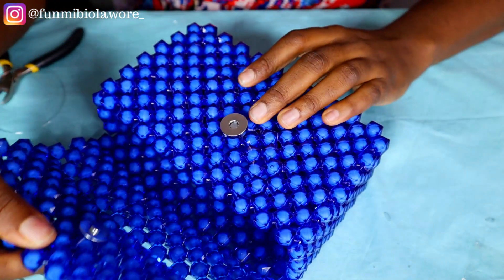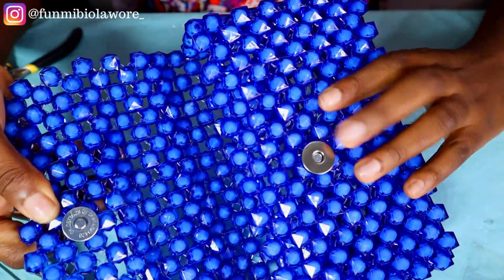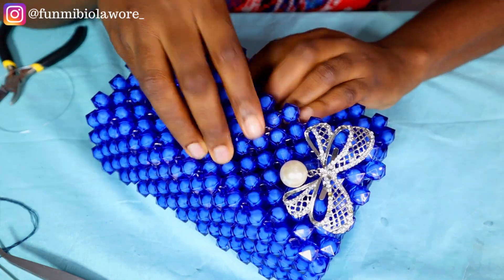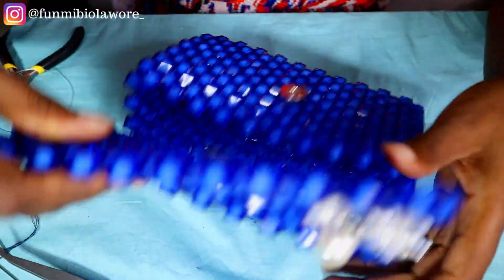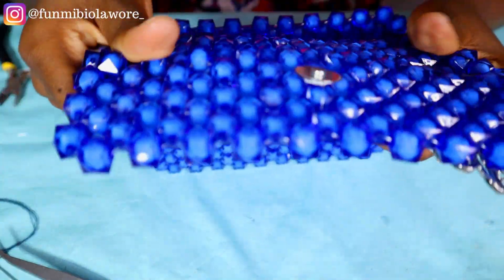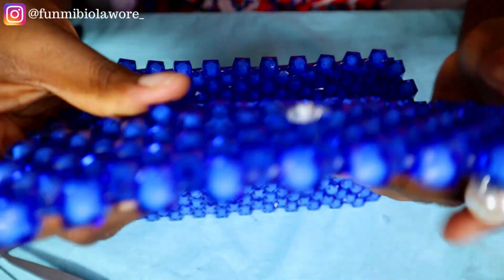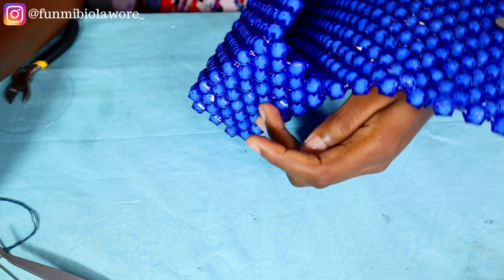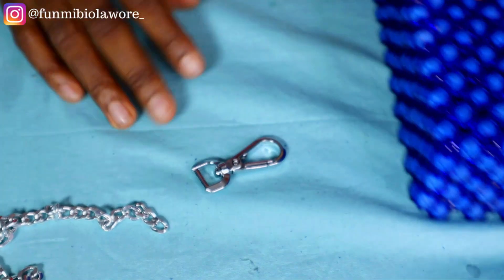Adding a magnetic clasp to your beaded bag will make all the difference. It also provides security — when you carry your bag out, the opening isn't just exposed for anyone to access. Someone would have to struggle with the magnetic clasp before they're able to open up your bag.